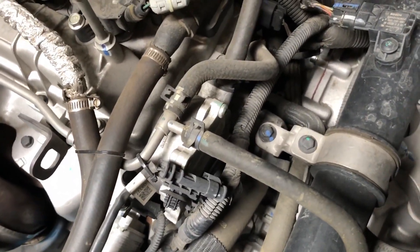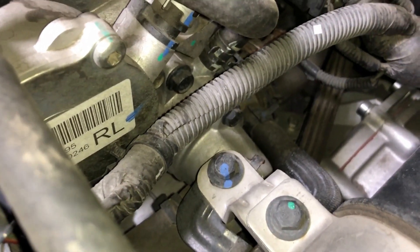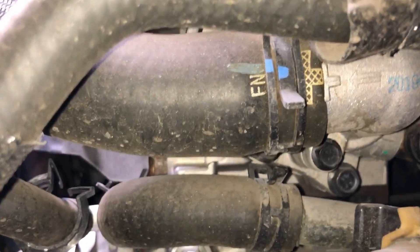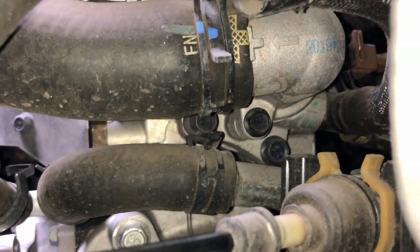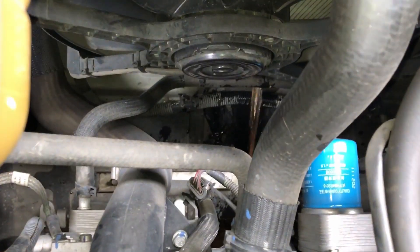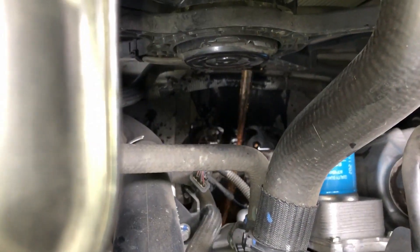Follow the radiator hose down right into the engine and you will see your thermostat housing. And now we can go ahead and drain the old coolant.